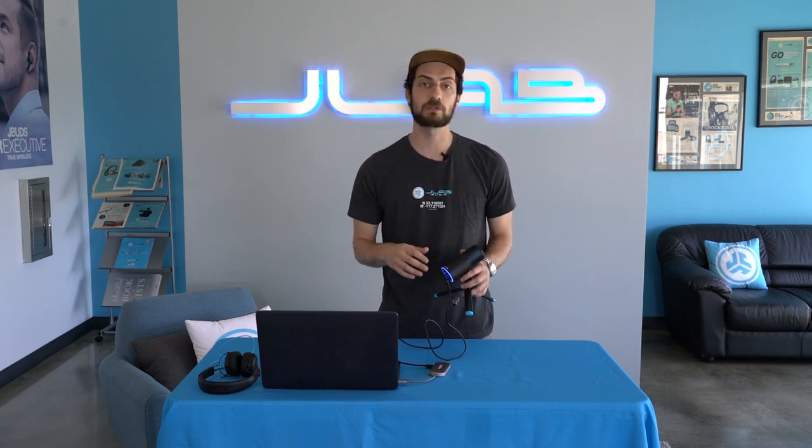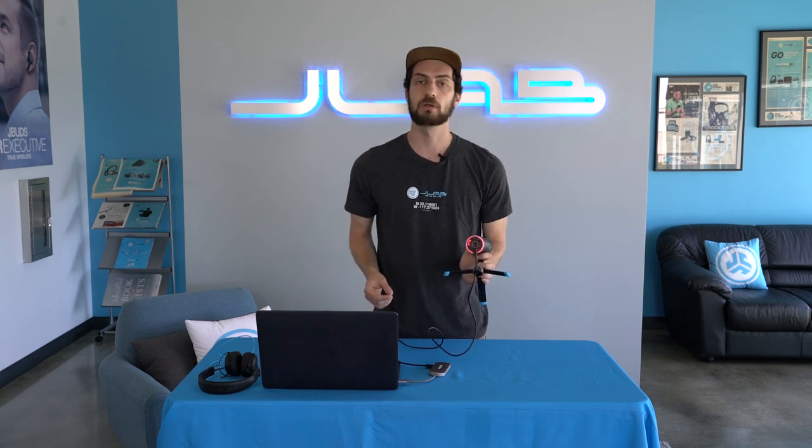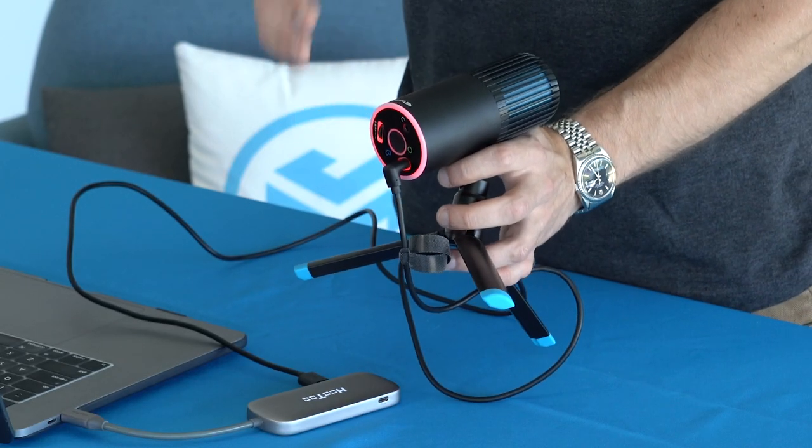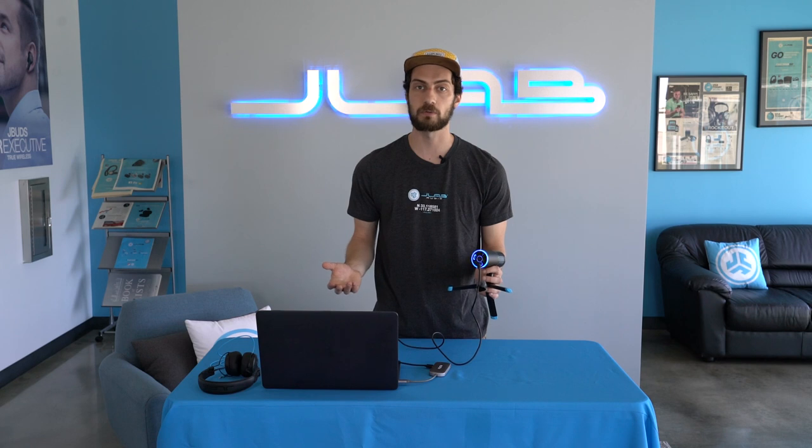The TalkGo also comes with a quick mute button. So if you're gaming or you're on a call and you quickly want to cut off the mic, all you do is quickly tap that button. It will turn red and that's how you know the mic is off. To unmute, just quickly tap again and you're back in the direction that you were in before.